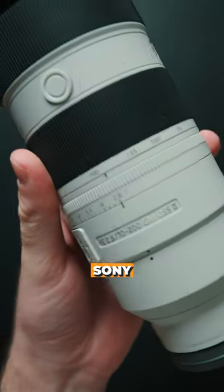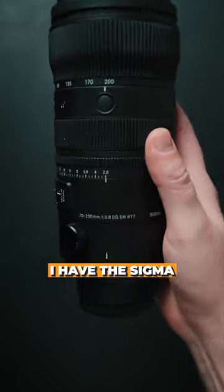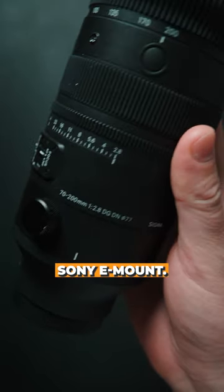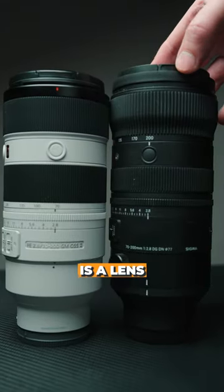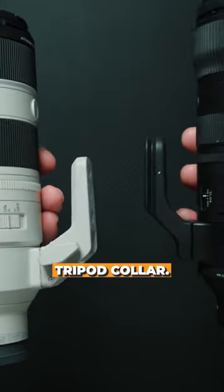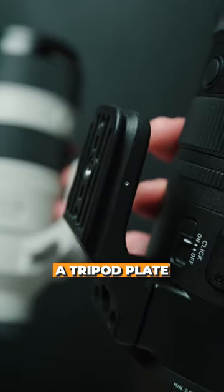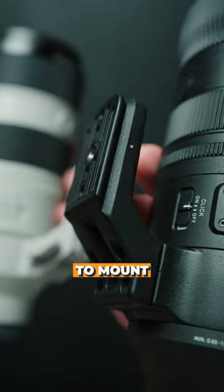In one hand I have the Sony 70-200 2.8 GM2, and in the other hand I have the Sigma 70-200 2.8 for Sony E-mount. The Sigma is a lens cap taller than the Sony. Both have internal zooms and both have a tripod collar, but the Sigma's is Arca Swiss, so you might not need a tripod plate depending on the tripod you want to mount this to.